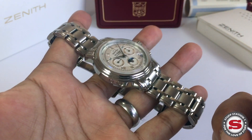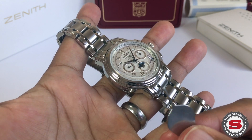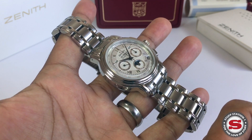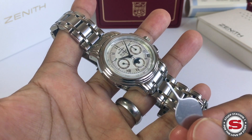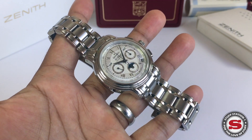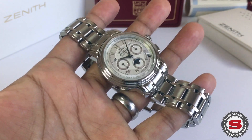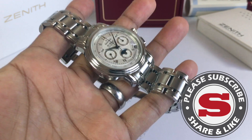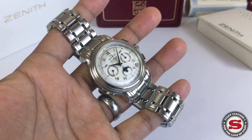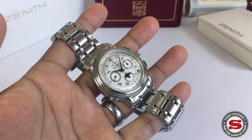It's all housed within a fairly light watch. With the bracelet off, the watch head with a leather strap is around 74 grams, so on this metal bracelet it's probably only about 100 to 110 grams at most. That's what I love about it — packing so many features into something that's actually quite a light, easily wearable piece.